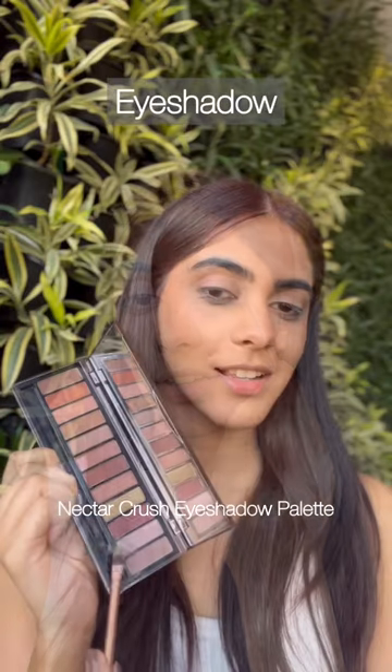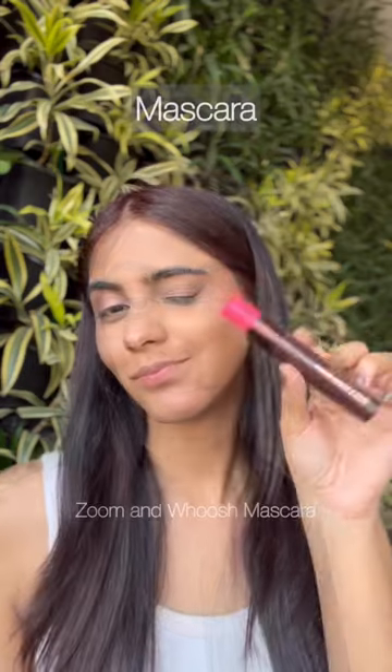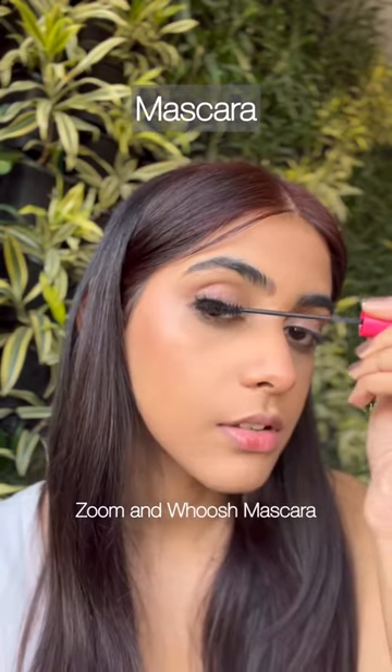Now for the eyes, we're going for cool toned matte and shimmer shades. Let's top it up with a generous coat of mascara to enhance the eyes.